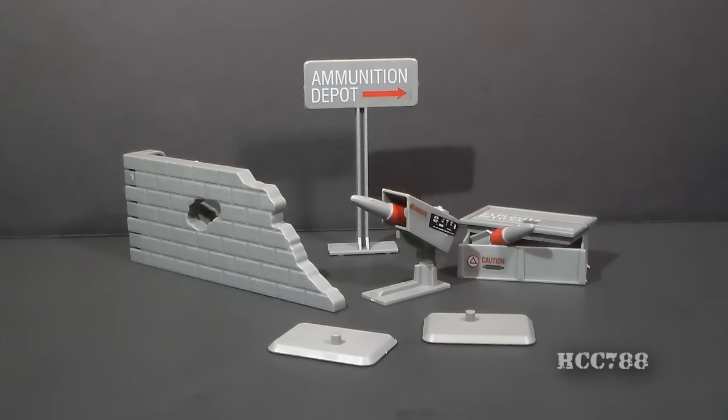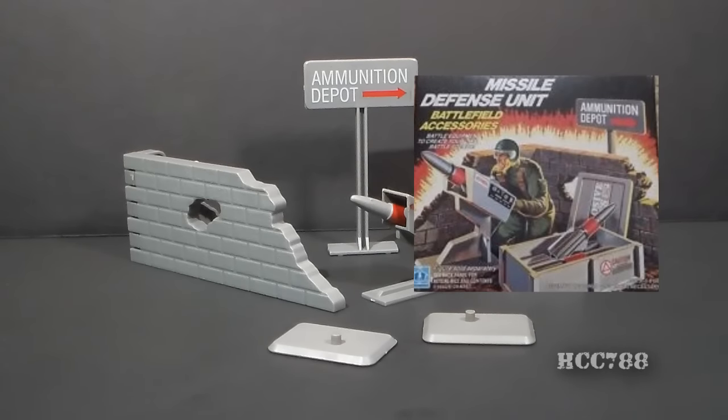Hello everybody. Hoodie Cooper Commander 788 here, and it's another mid-week full review. This time I am looking at the G.I. Joe Missile Defense Unit from 1984.